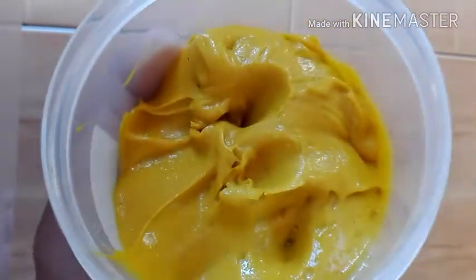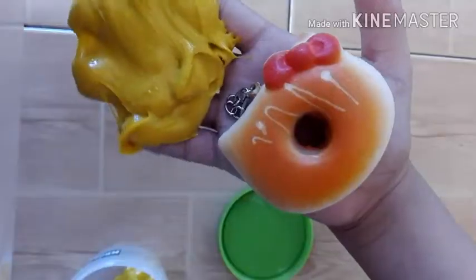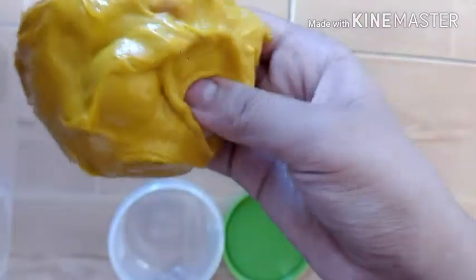Oops. Here it is. Oh my gosh, it's really sticky. It's super weird. Here is the final result — it feels super wet, and it's really weird.